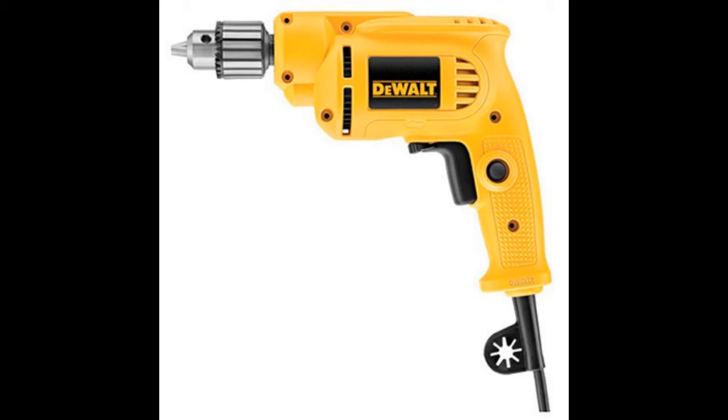There is a lock button that enables convenient drilling. You can keep drilling without constantly having to press down on the trigger button.